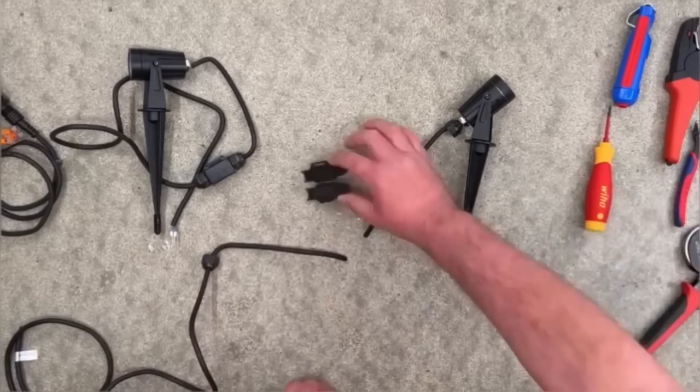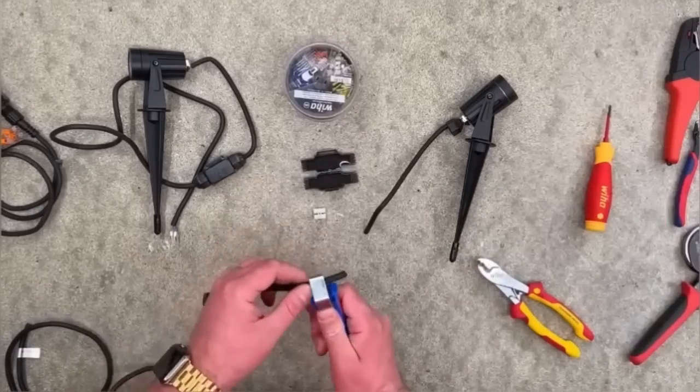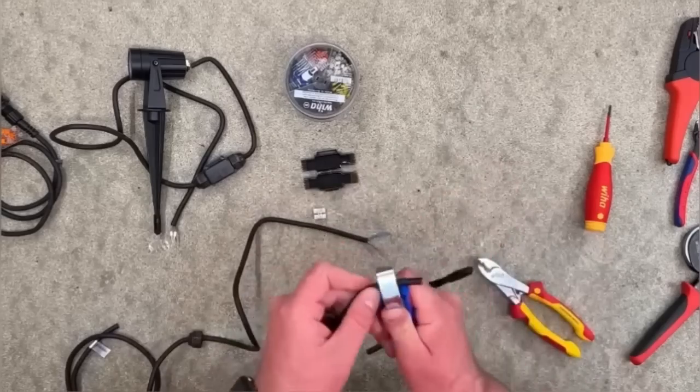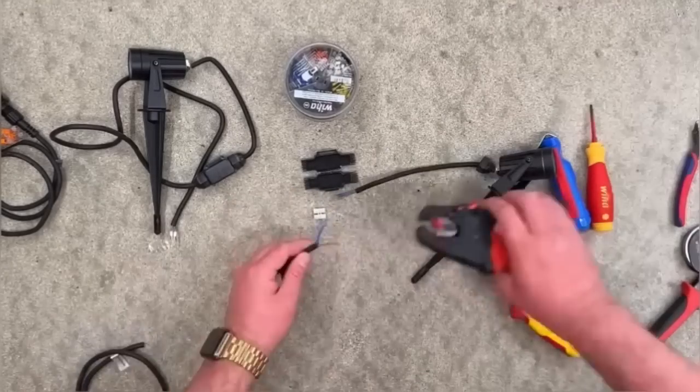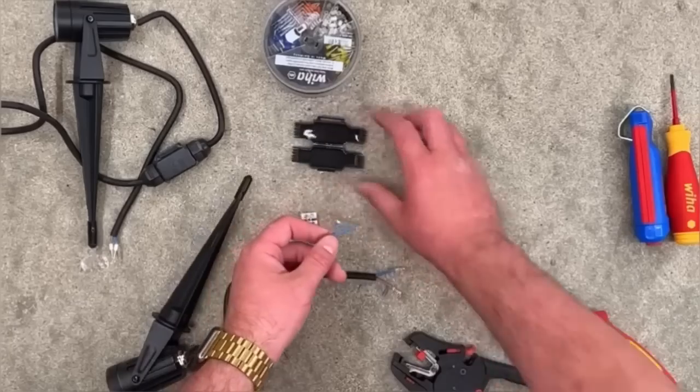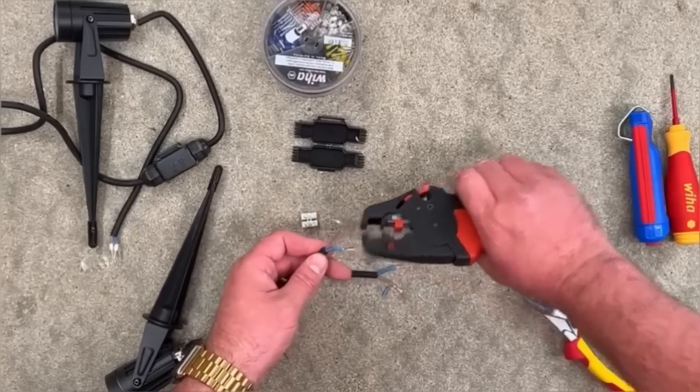Now we're going to bring in the Barney joint. We've looked at this before on the channel and we absolutely love it. There are some top tips with it — you'll notice he's already put on the two strain relief connections on the actual flexes, and we've all missed that before. You've wired up something and then realized the bit that was supposed to go on the cable at the start isn't on.